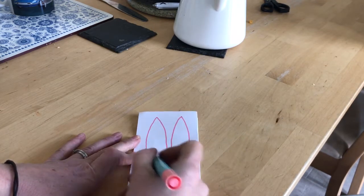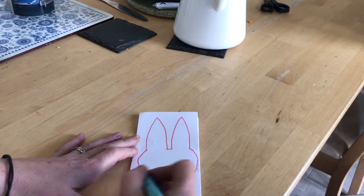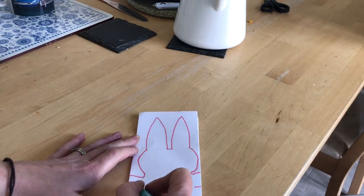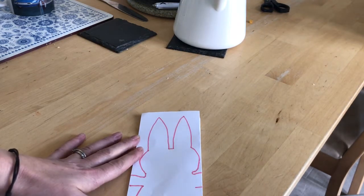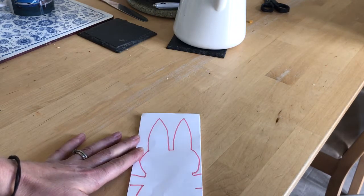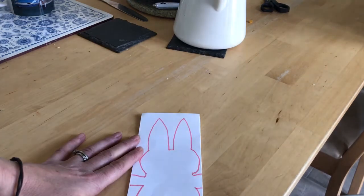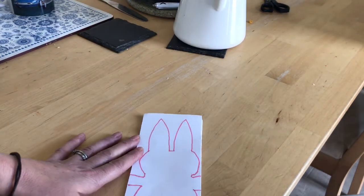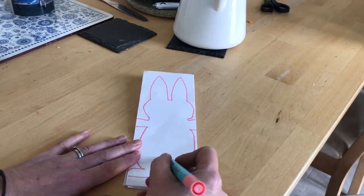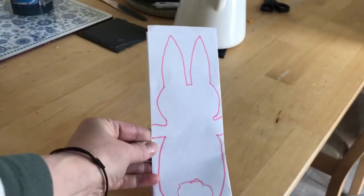So we need some nice big ears and a head — the head doesn't have to go to the edge. And then the arms need to come out to the edge; they're going to hold each other. And then his body and feet out to the back. Depending whether you want to do the front or the back of the rabbit will depend whether you put his tail on. I'm going to do the back of the rabbit, so he's going to have a nice big tail there. Can you see? That's the back.